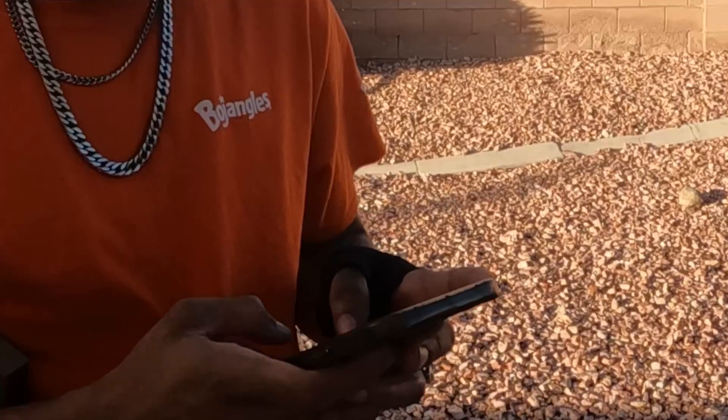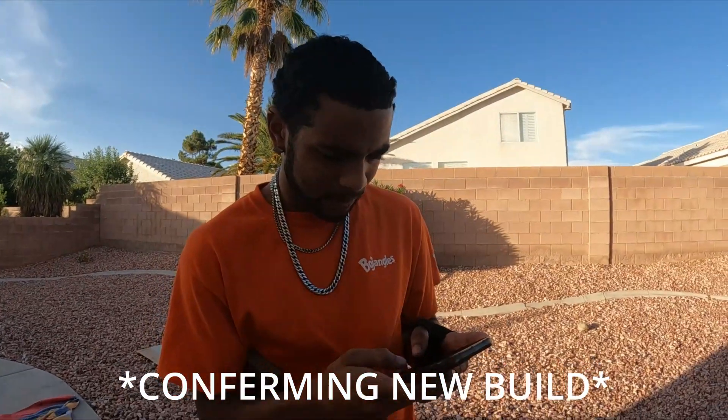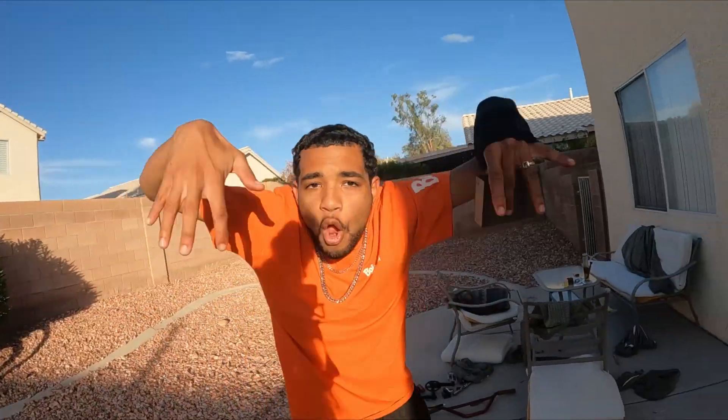Hey friends, real OG cameraman here. Let's get some clips. What you gotta say? Hey, what's good? What it is? What it ain't? Subscribe if you ain't.